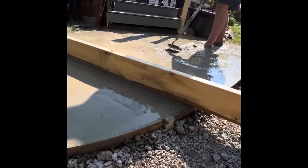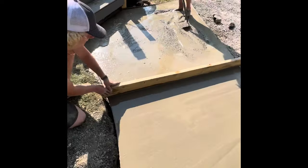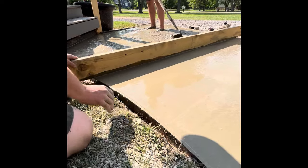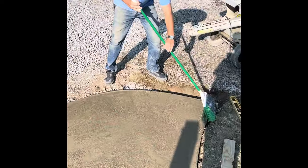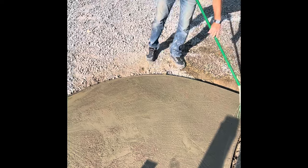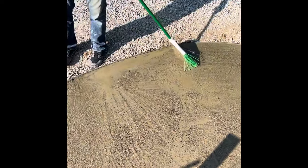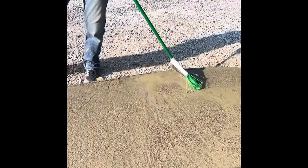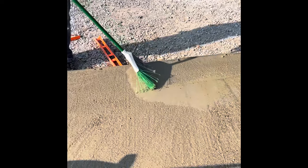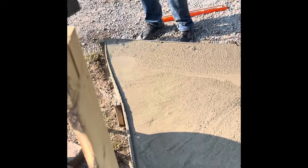Once you are leveled up to the edge of your form, you're going to grab that screeding tool — the two-by-four is the main go-to — and you're just going to go back and forth, back and forth, keeping it flat. Or if you want a rough textured finish, you're going to grab your broom and bring it on out here. You can see I went with artistic lines following the curvature.